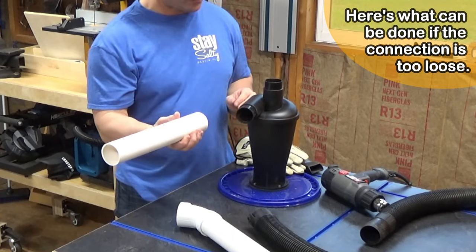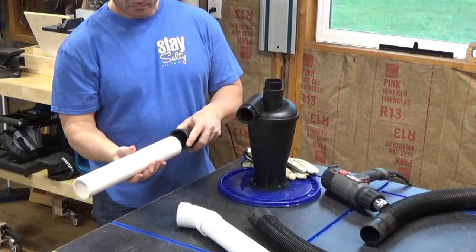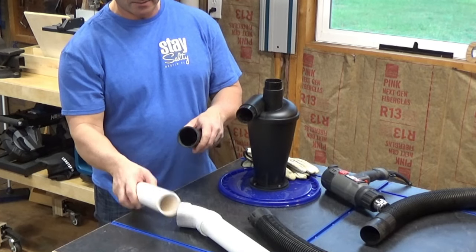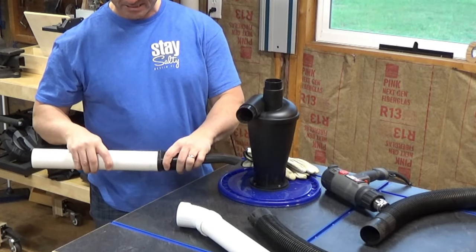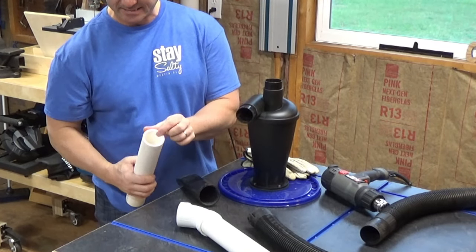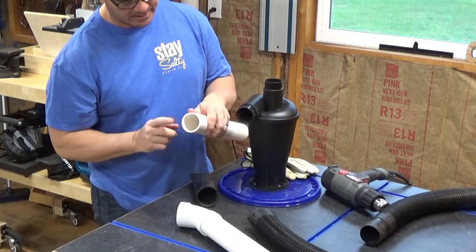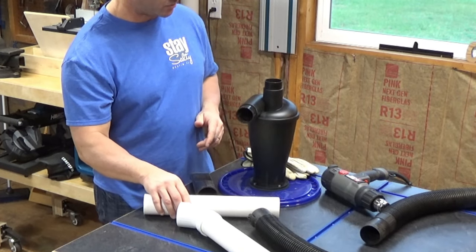The way we're going to do that is I'm going to take this and I found another attachment we have in the shop. It's a little bit big so this won't fit inside of it, but what I hope to do is to heat this up and push it down into this attachment, decreasing the diameter of what we have here. By doing that, I hope it slides right on top of this so we can get a better fit. Let's go ahead and give that a try.